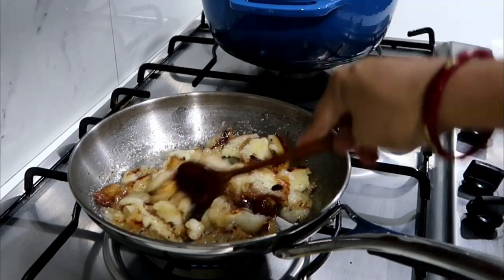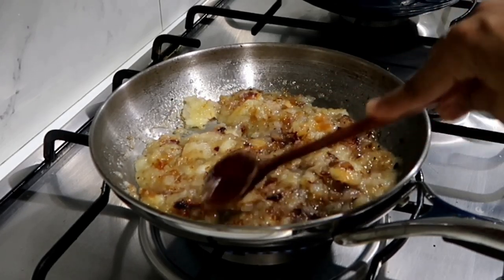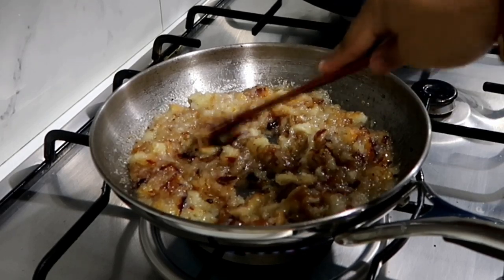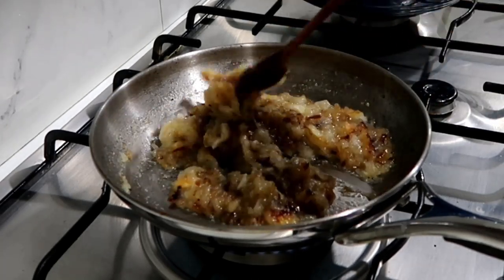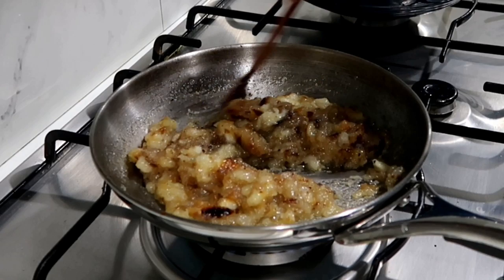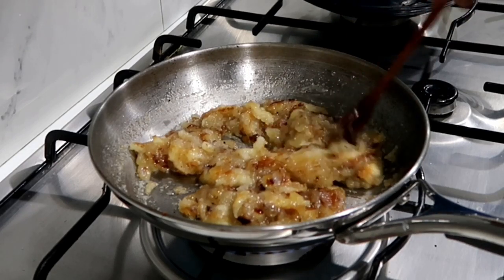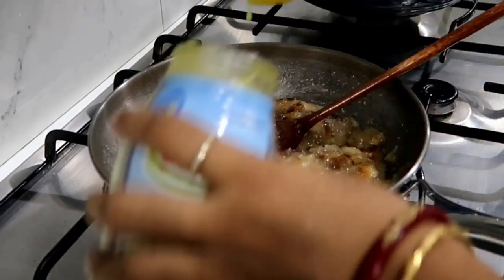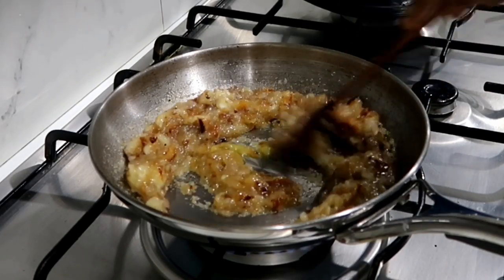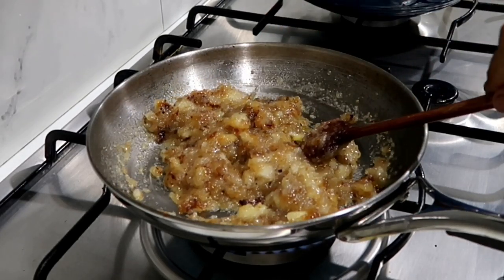Let's mix the bread and syrup in the pan. Mix it well. We remove the crust from the bread — we can remove it, as it's waste. Now we have to let the bread fully absorb the syrup. Add a little bit at a time; you can use 4 slices of bread.